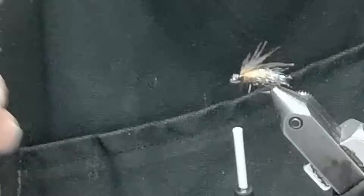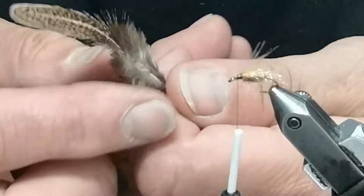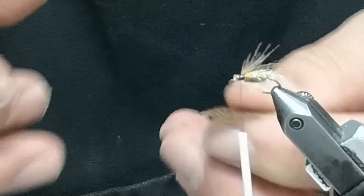I have what we call soft-hackle hen-hackle feathers. This is a mottled hackle feather, and I cut it into Vs. This is the hardest part of the whole thing to do — we actually cut the feather off of the stem and cut little half-inch pieces.